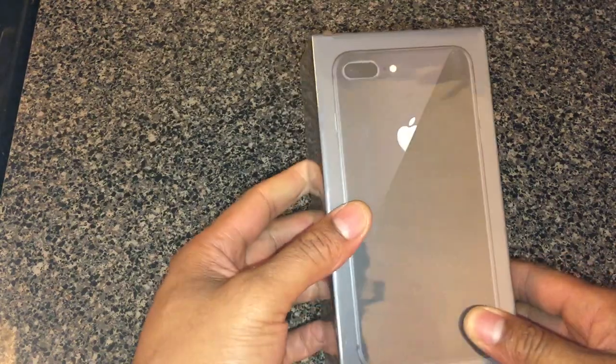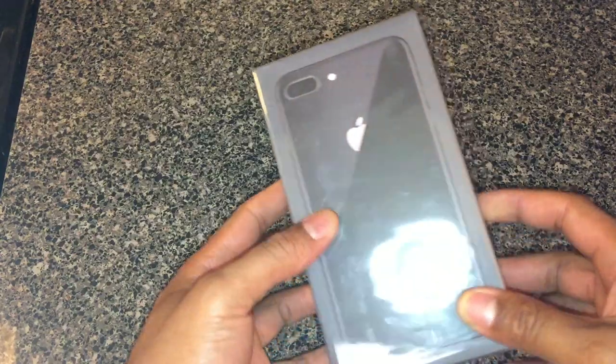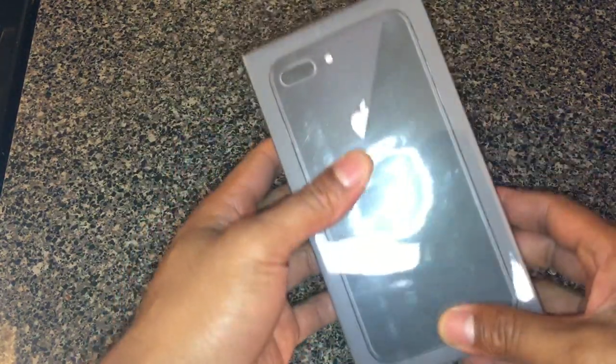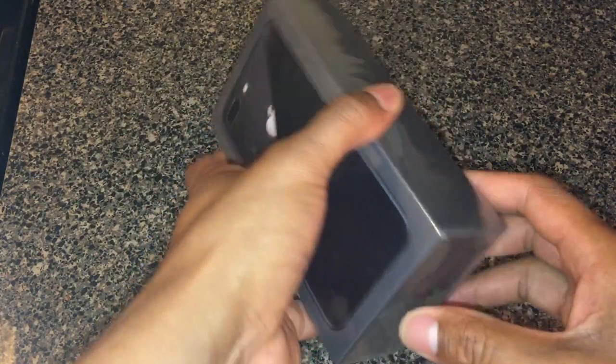Alright, this is an unboxing of the Apple iPhone 8 Plus. I just got this in the mail and I'm going to go ahead and open it up. This is the 256 gigabyte version.